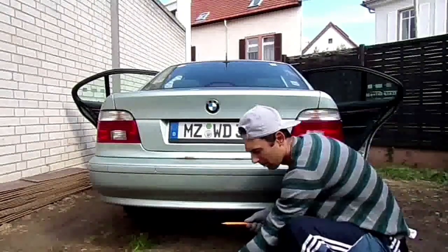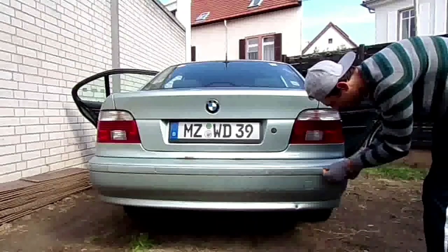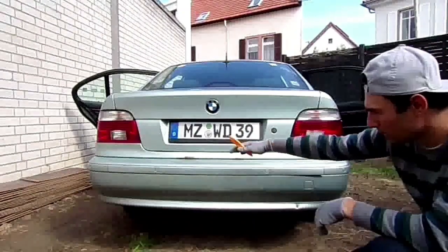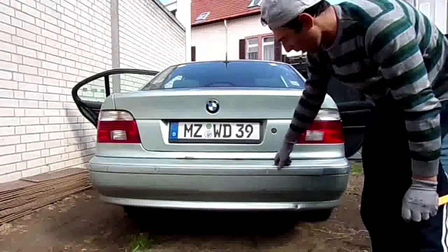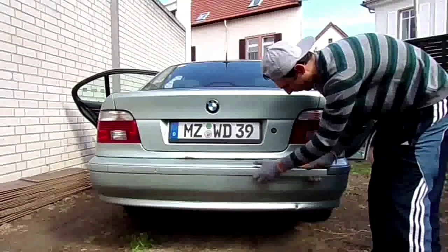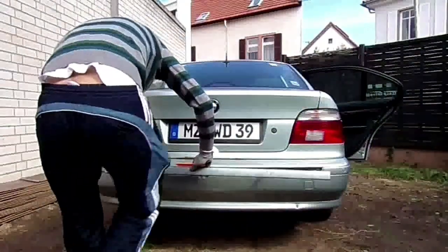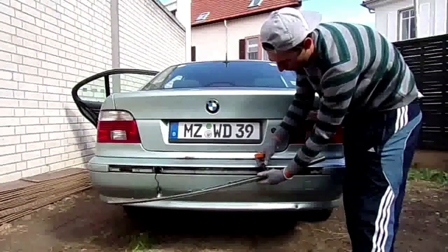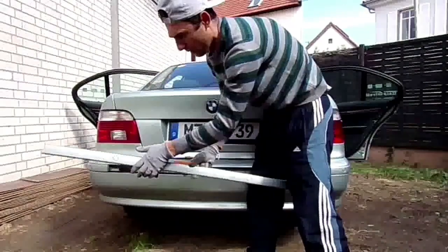The first step is to pry off this trim. Normally you have to be careful - this rear bumper is scratched all over the place and I'm not going to be that careful, but you should be careful when removing your rear bumper if you want to protect your paint. As you can see, I have five parking sensors, so you just have to unplug the clips and electrical connections.